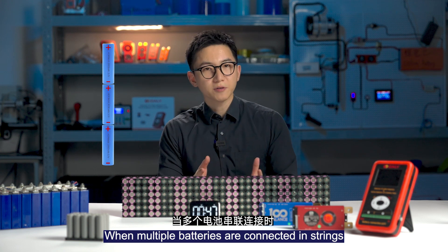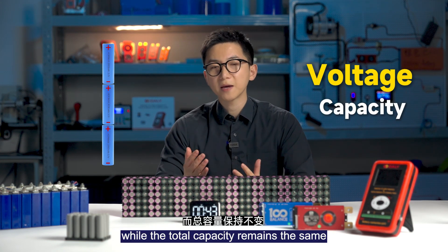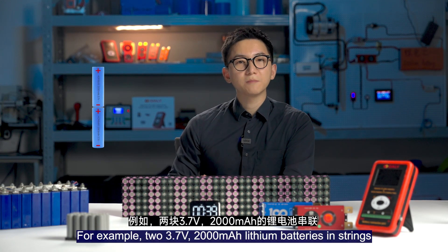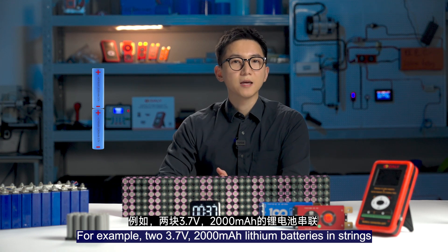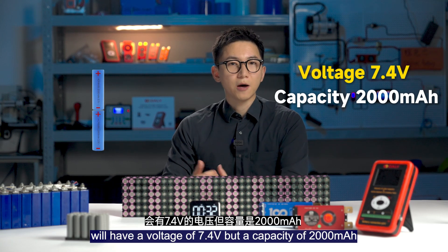When most batteries connect in strength, the total voltage increases while the total capacity remains the same. For example, two 3.7V 2000mAh lithium batteries in strength will have a voltage of 7.4V but the capacity of 2000mAh.